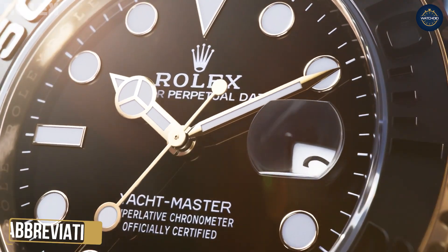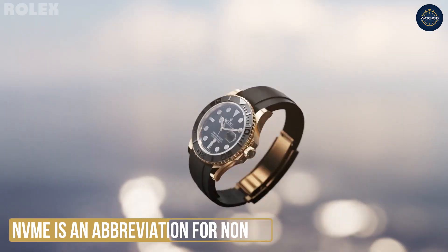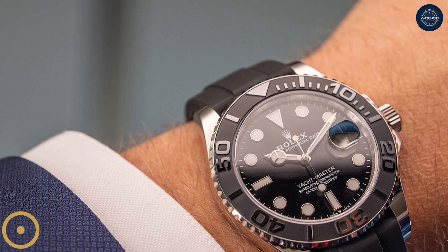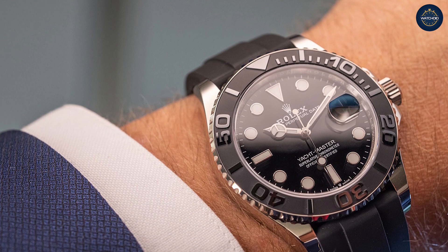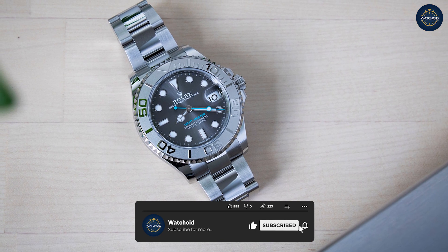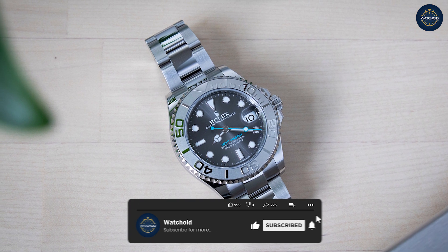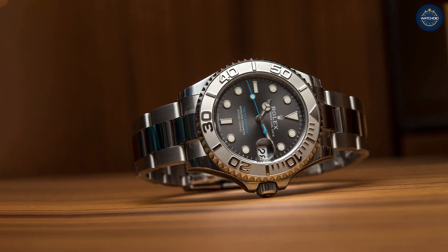In 2012, Rolex released the next notable upgrade for the Yacht-Master. While the model retained its 40mm sizing, it featured an all-new super case with different styling. In addition, it boasted an all-platinum bezel as opposed to a combination of platinum and stainless steel. Last but not least, it came equipped with a refined version of the Oyster bracelet featuring an upgraded clasp.